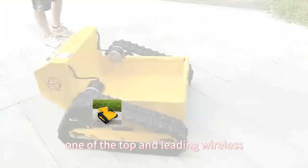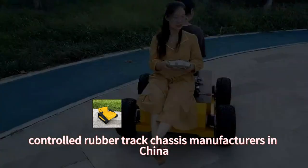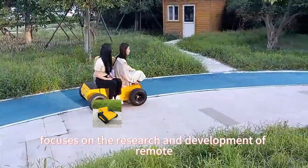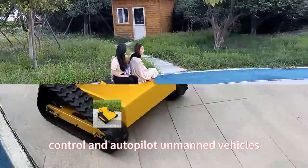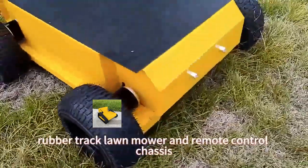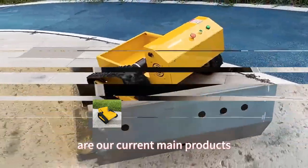Vigor Run Tech, one of the top and leading wireless-controlled rubber track chassis manufacturers in China, focuses on the research and development of remote control and autopilot unmanned vehicles. Radio-controlled rubber track lawnmowers and remote control chassis are our current main products.